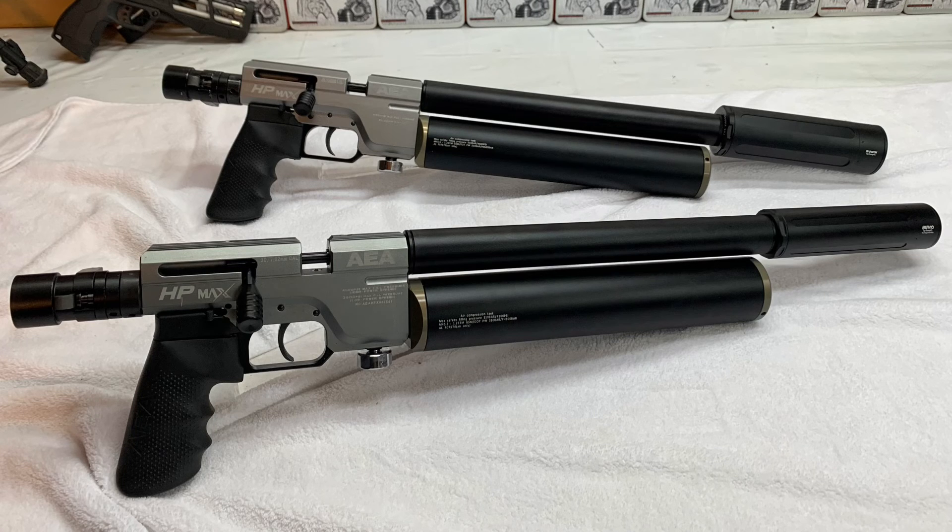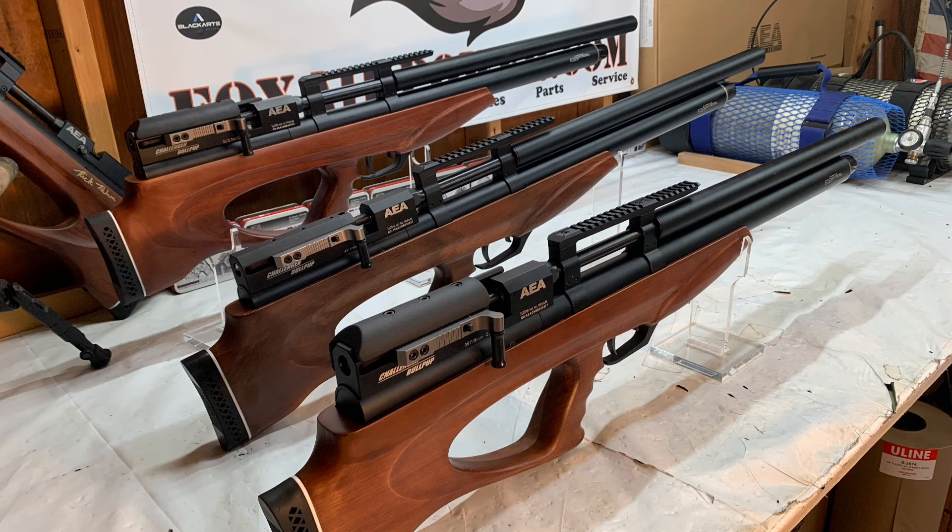Hi, this is Terry with Central Valley Air Gunners and foxairpower.com. I just wanted to announce I have the Donny FL adapters for both the HP Max 30 cal and 35 cal, and also the adapter for the Challenger big bore side lever models in 35, 45, and 50 caliber.